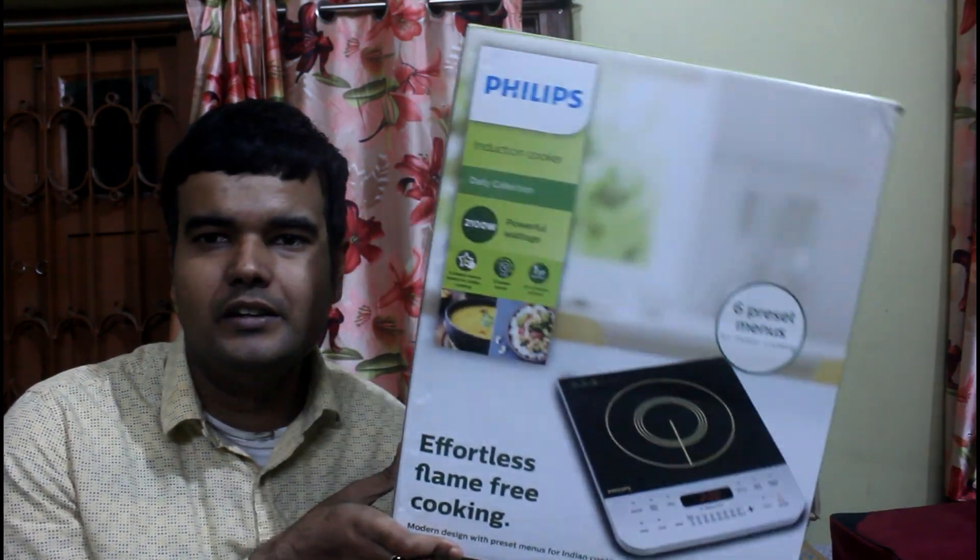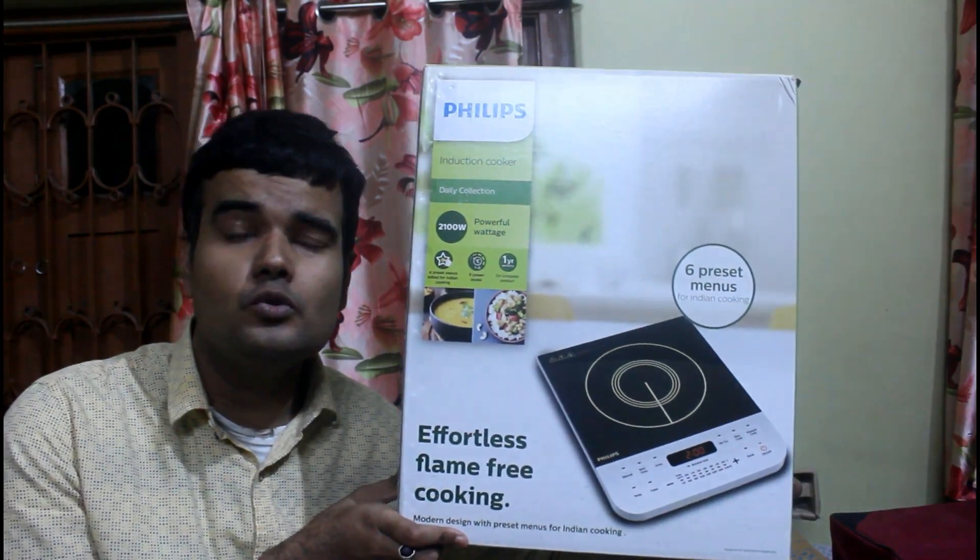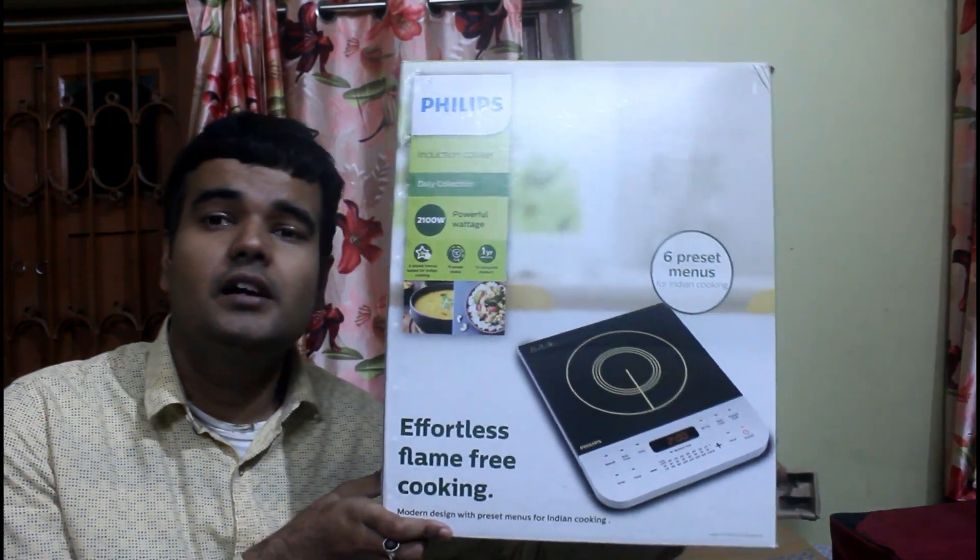Hello and welcome to my channel Take Travel Ghani. Today we will share this new Philips induction cooker. This is a Philips induction cooker — a new look for the 2023 model. This is definitely a great advantage, and there are 2-3 advantages we will discuss in this video.